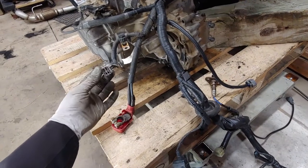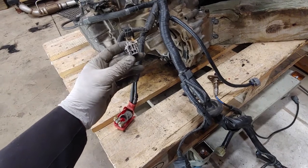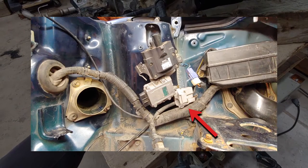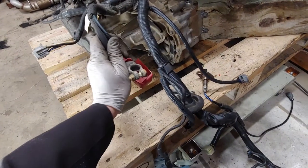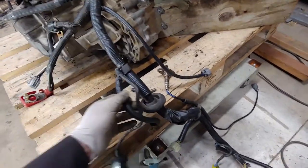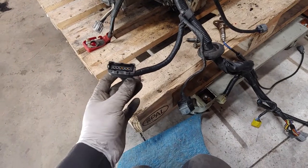Continuing on in the wiring harness — you've got this connector. This is a chassis harness connector; it connects right below the engine bay fuse box. Here is the battery connector, the positive battery terminal. This guy right here goes to the airflow meter.